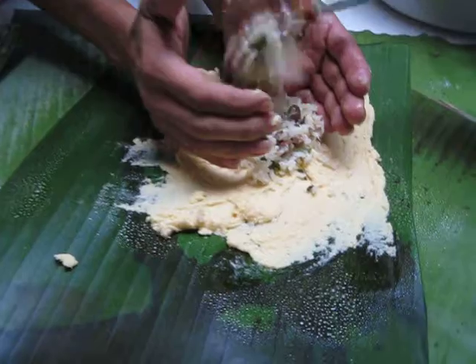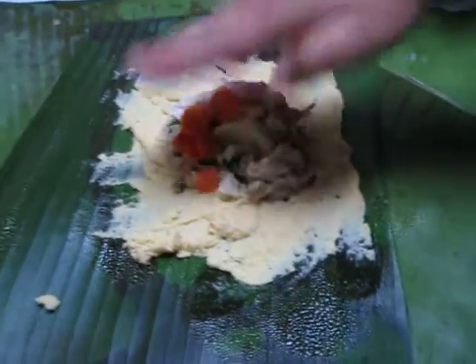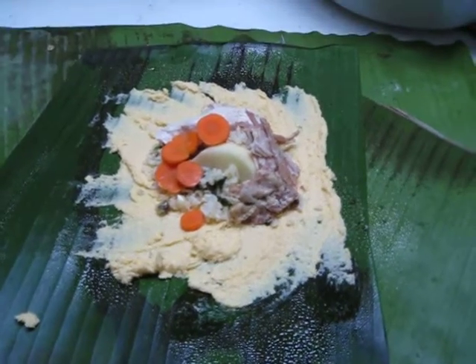Okay, ready? Dump in the beans and the peas. And then we get pork. And we have potatoes. And we have the chicken. Carrots. And we have an egg.